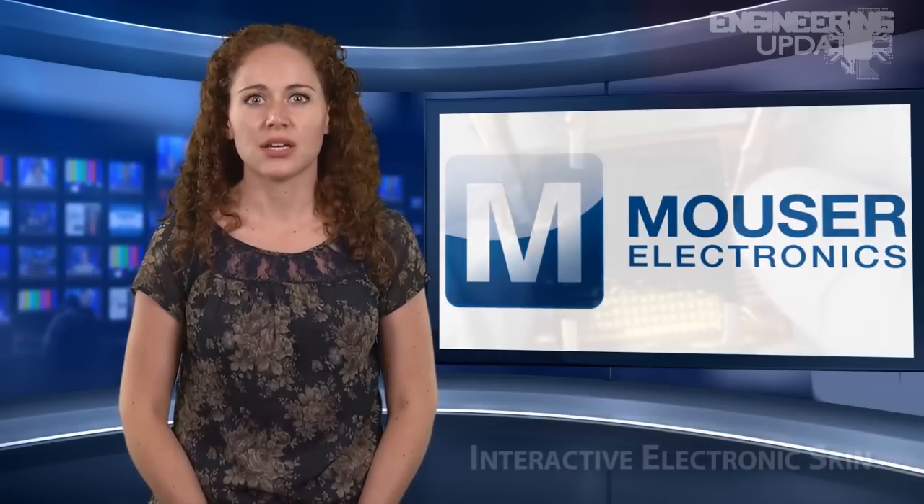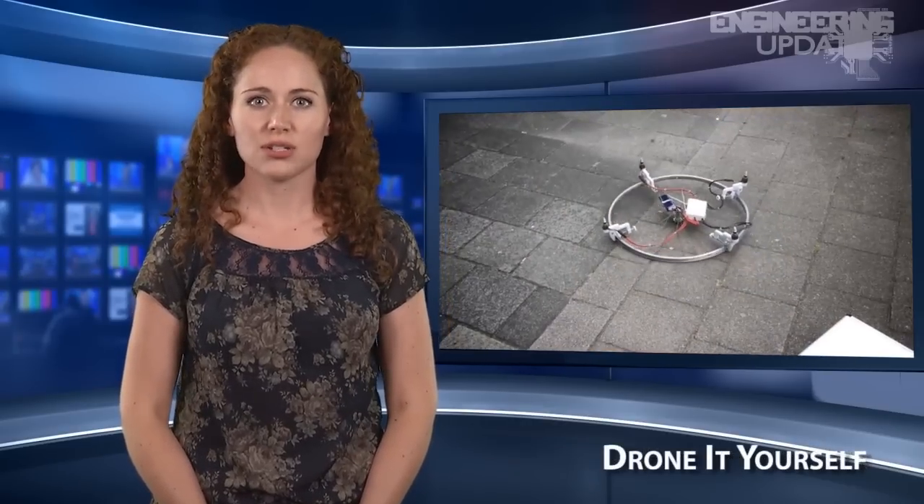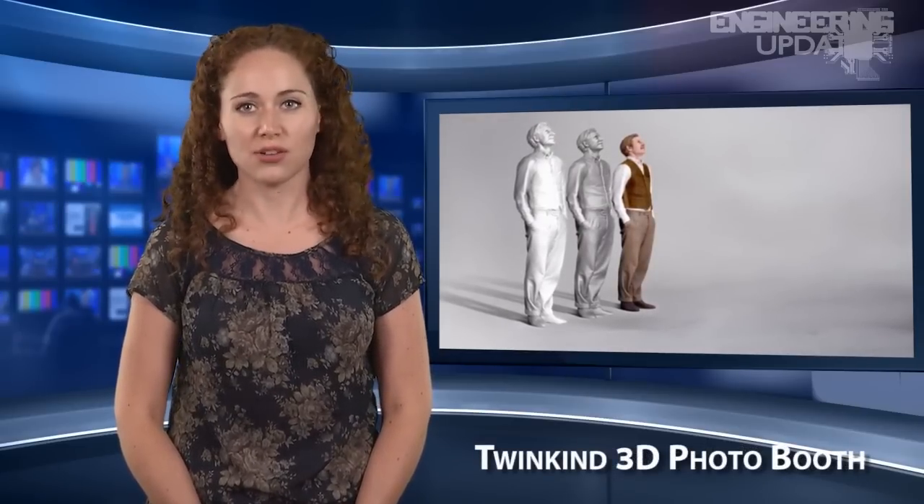In this week's headlines: interactive electronic skin lights up when touched, drone-it-yourself turns random objects into RC quadrotors, and TwinKind 3D photo booth scans your body in a flash.